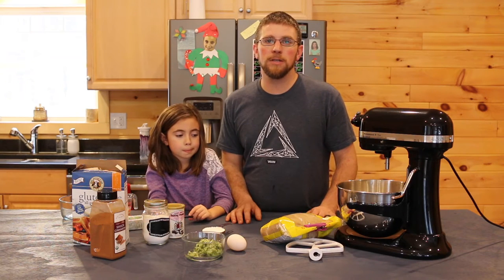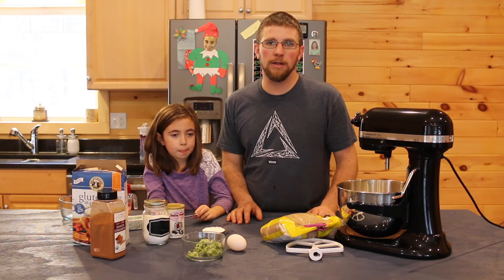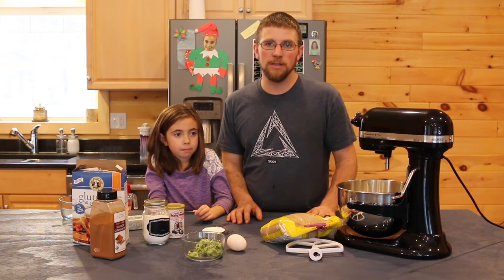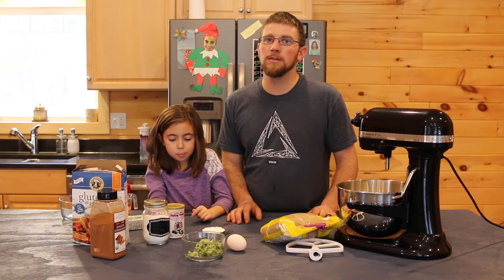Because you always get a surplus in the summertime of zucchini and you never know what to do with it, we chop it up, put it in a blender, grate it, and freeze it that way. So then in the wintertime we can make zucchini whoopie pies, zucchini bread muffins, and zucchini bread.